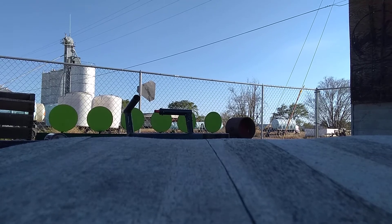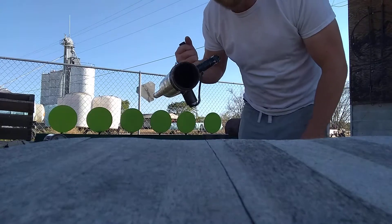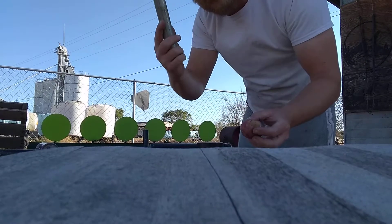Howdy guys, we're back here with y'all with the potato cannon. I already showed you how it works and how I built it and everything. We already got it preloaded. How we make our preloads — go ahead and punch it out.